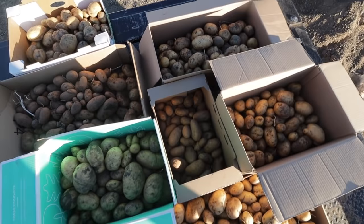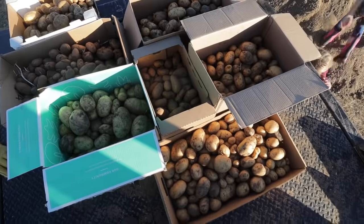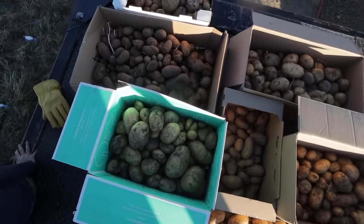We did lose some to the frost, but not horrible. Next year I think we will hopefully double this, but I'm happy with this for 2020.